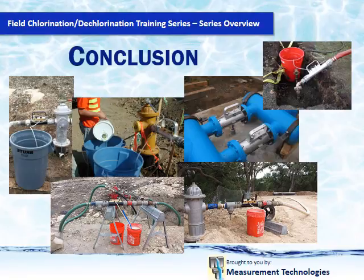Future training programs will give you all the details on how we can save you money and time using the H2O Neutralizer.